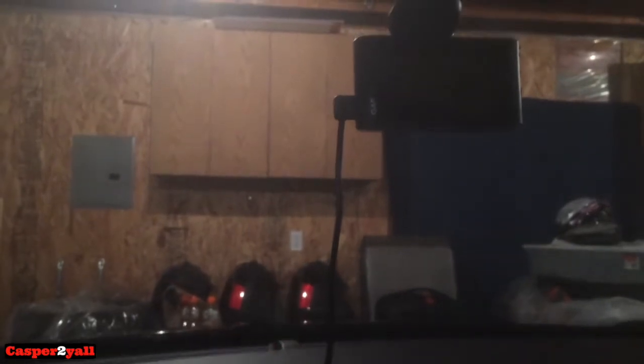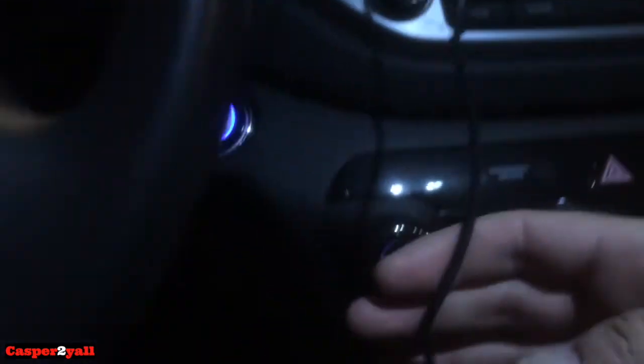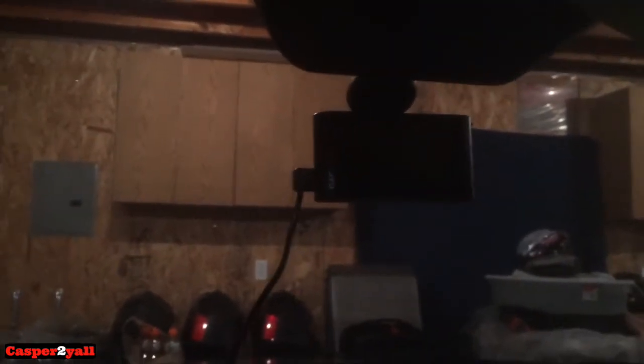In my garage, I've put it quite high up so it's not in my way when looking through the windshield. One thing I don't like is the cable — it plugs into your cigarette lighter. It does have a battery built in, but it's only going to last about an hour. I think the reason they put a battery in it is so you can take it off the mount and use it to take pictures or video of an accident scene.